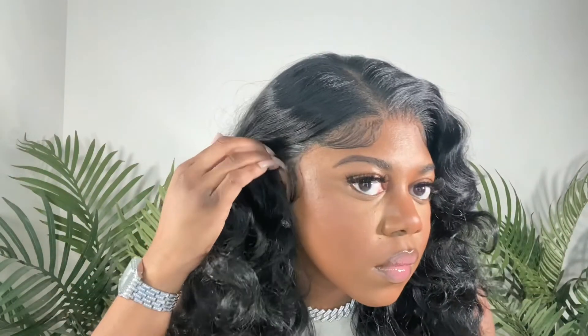Let me know what you guys think of this wig in the comments below. Thank you so much for watching and I will see you in the next one. Bye!